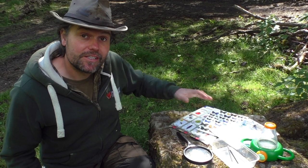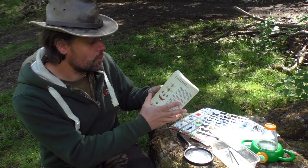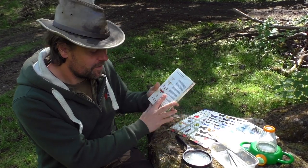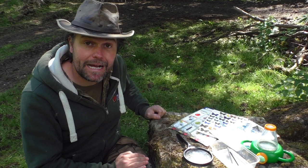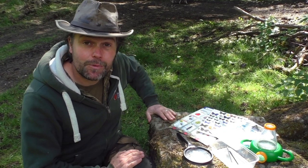I've also got some field guides and an identification book here so you can look at all the different wonderful bugs that we might find when we're out in the woods or even on the beach. But you don't need these — you could use the internet of course. There's so much information there, and as long as you've got access to a phone when you're out and about, you can get online and look for pictures of the bugs which match what you found.